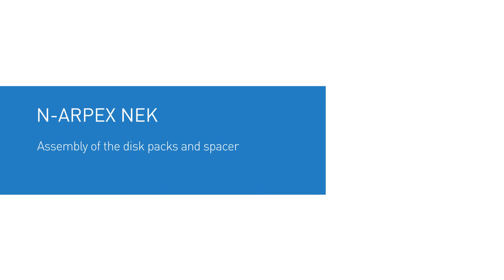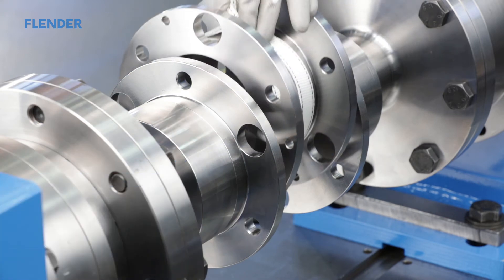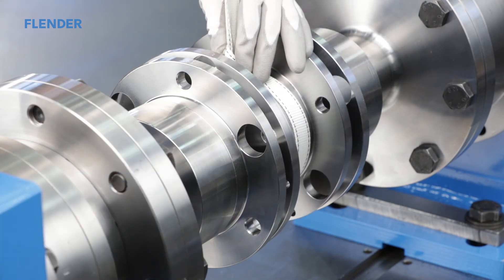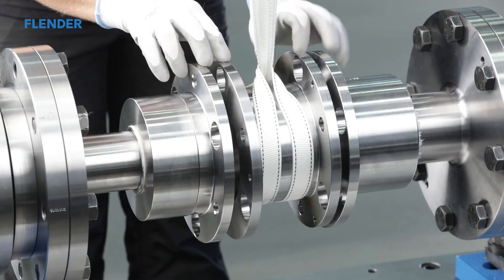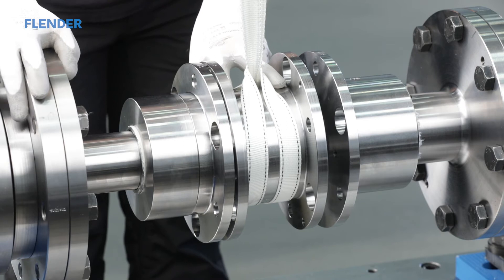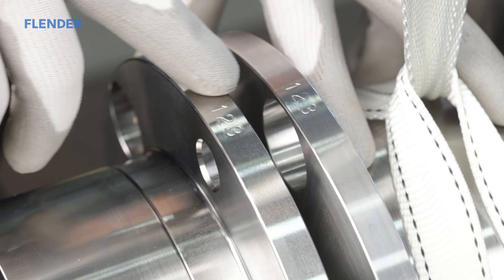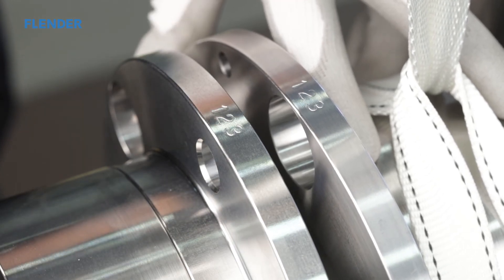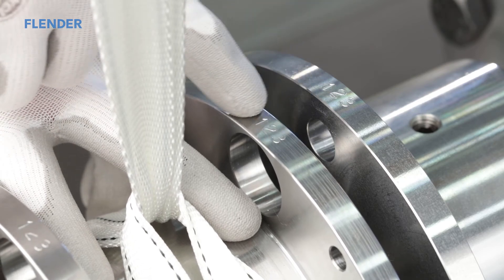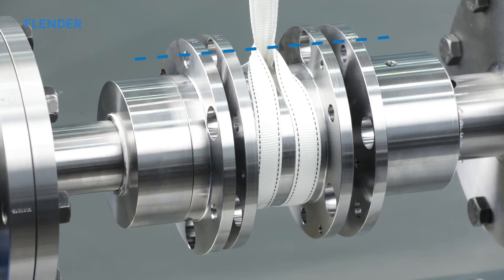Assembly of the disk packs and spacer. When assembling the coupling, the spacer is positioned between the hubs — use a crane for this if possible. In assembly-balanced couplings, each coupling component is marked with a multi-digit number on the outside diameter of a flange. When installing the spacer, ensure that these multi-digit numbers align with each other and can be read easily from a single perspective.